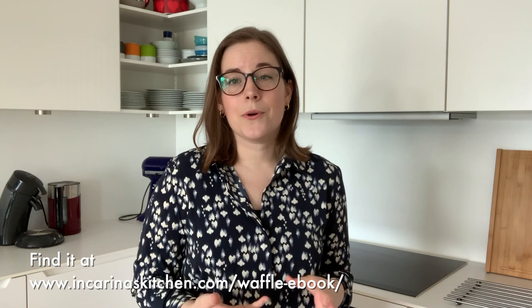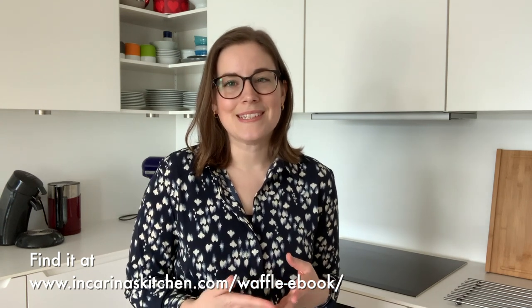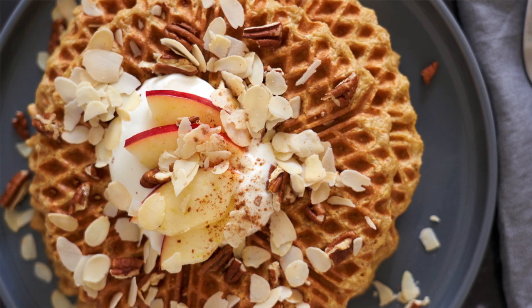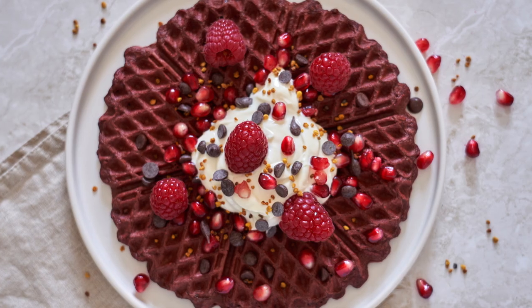If you like the sound of that, you might want to check out my first ebook. It's a free ebook where I share three waffle recipes that have lots of vegetables or fruits in them. There's an apple pie waffle, a carrot cake waffle, and a red velvet waffle made with beetroot — and I promise you won't be able to taste the beetroot.